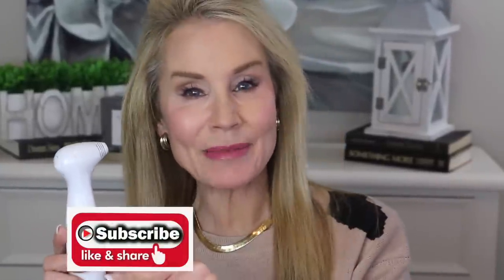Hi everybody! I'm Beth with 50 Plus Beauty where we women over 50 use skin care, makeup, and health and fitness to stay in the game. Today I'm so excited to share my before and after pics of my 30-day results using this little guy, the Neera laser device. I have been blown away by the results and I'm going to be showing you detailed before and after pictures. If you're interested in all things anti-aging, I hope you'll consider subscribing to my channel and clicking the notification bell.